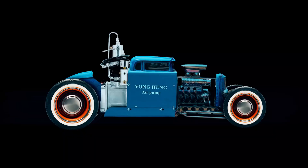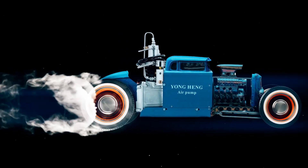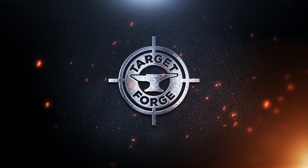Welcome back to another episode of the Young Hang Hot Rod Shop. I am delighted to have you join me on the quest to fill those PCP airguns we all love. Today we're going to dive even deeper into a compressor I'm calling the Young Hang Killer and how it has taken over much of my PCP filling needs.